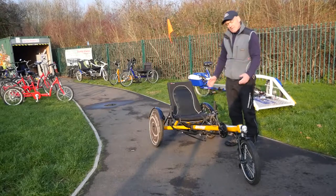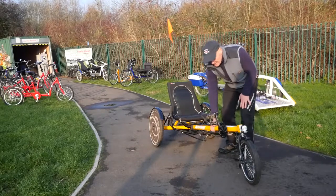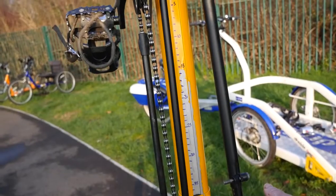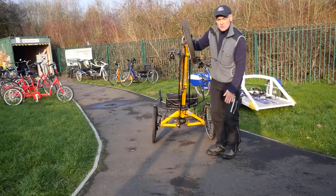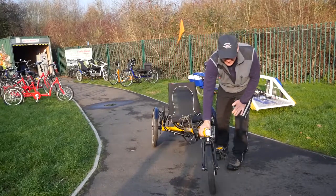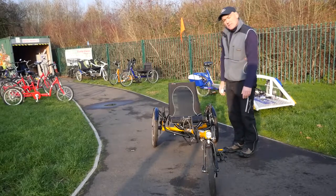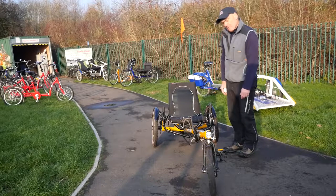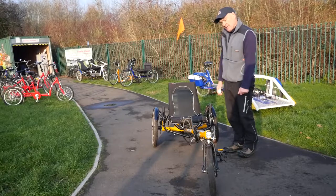It does accommodate people of different heights — this central pole can be moved up and down. If I lift this up you can see there's some calibration markings, which means once it's been set up for you — usually a trial of two sessions — we've got a calibration that's perfect for you. To recap: the service user needs to be fairly independent and able, because these bikes can go quite quickly, with a carer cycling behind to give verbal guidance.